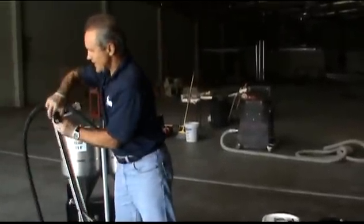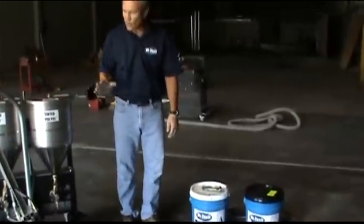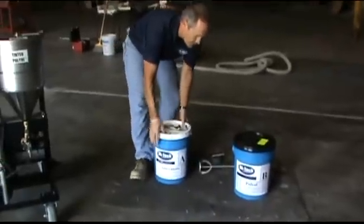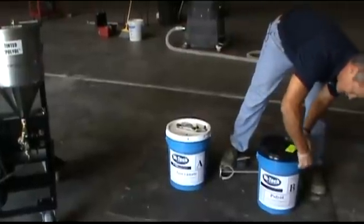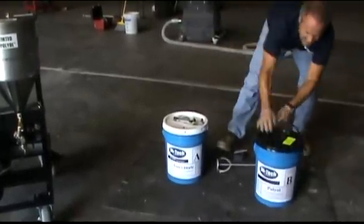I'm going to load in our standard PE85 material that we use on all of our warehouse jobs. The first product that I'm going to load is our B-side, our joint filler. It has a tear tab here — I'm just going to pull off the lid.